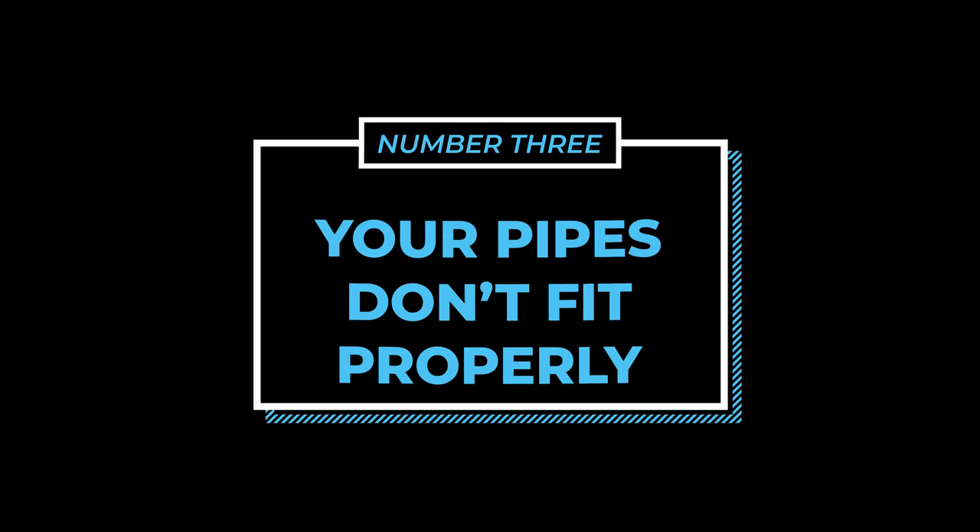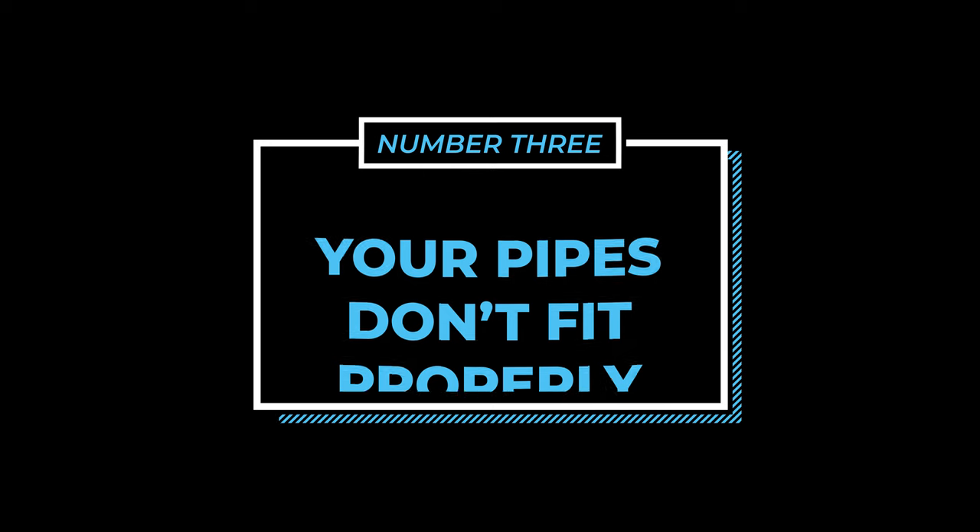Finally, let's talk about the third main issue: problem number three, your pipes don't fit you properly. There are two parts of your instrument that need to be sized just for you. Pipers come in all shapes and sizes, so you'll want to make sure your pipes fit you properly so you can enjoy playing with the least amount of physical strain and greater comfort and stamina. When your pipes sound great and feel great to play, you're able to focus on your playing instead of fighting with your pipes. So make sure your pipe bag is the right size. Many pipers struggle unnecessarily simply because their pipe bag is too big. Many years ago, I attended a ceilidh where one of the world's top pipers played a few tunes and then passed his pipes around.